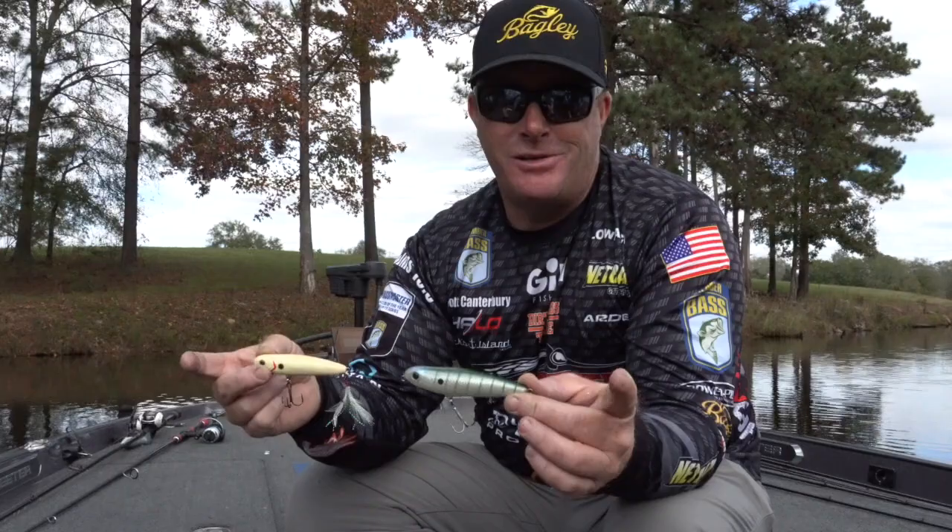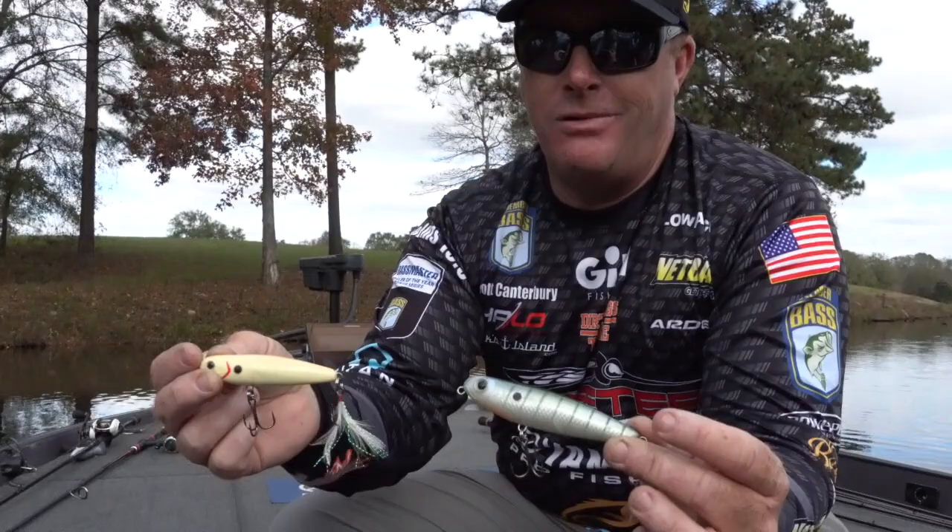Give them a shot, learn how to walk the dog, and catch a lot of fish. It's a great bait anywhere in the country, all year long — especially spawn through the summer. It's really one of my favorites.